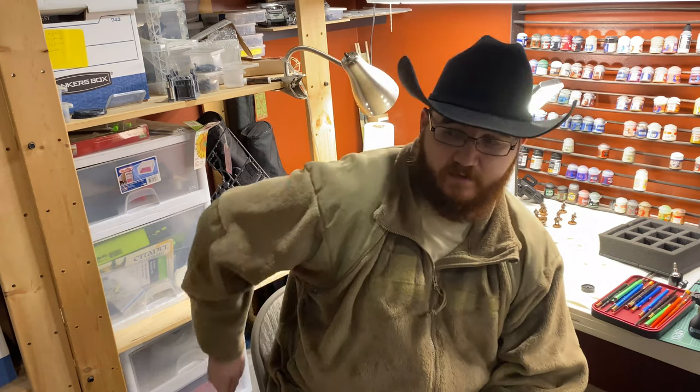Now there's two ways to do this — well, three actually. One, you can go out and buy the GW box, which is $45. You get a lot of cool stuff in there now, but you get one bolt gun. So $45 is $450 for 10 bolt guns, and they're slung like this — so it's not really that cool.